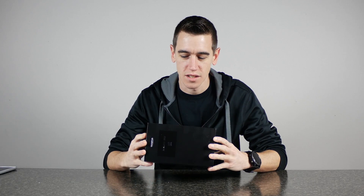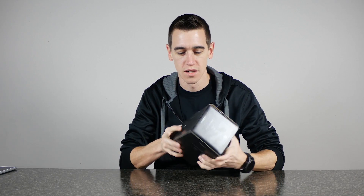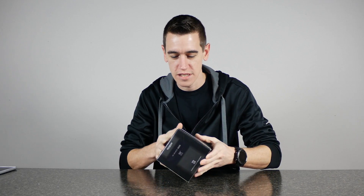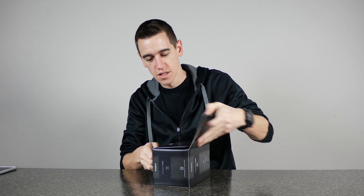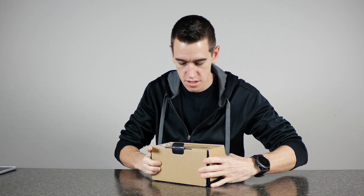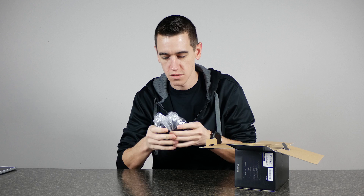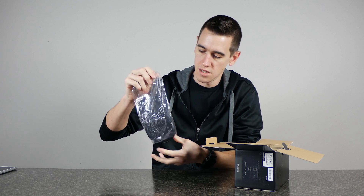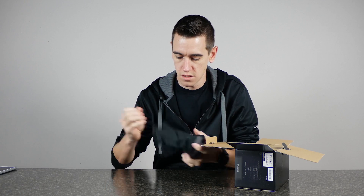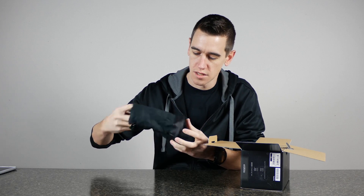So let's jump right into the unboxing of this lens. I'm pretty excited to show you guys this for a couple reasons. Inside the box, of course we've got some extras, looks like a lens bag here. Of course every new lens comes with a lens bag, pretty nice.